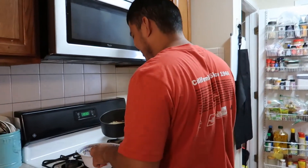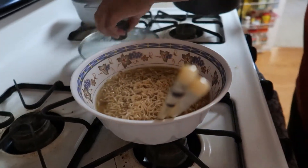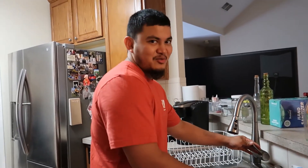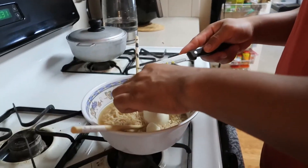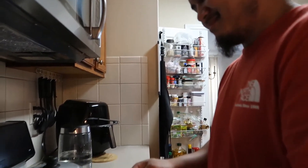I didn't even know you knew how to turn the stove on. So I see you know how to feed yourself — noodles. Evidence he also knows how to use a knife. But actually, when you use a knife to cut fruit, you'd be cutting it all wrong. You cut it American style, not Cambodian style.